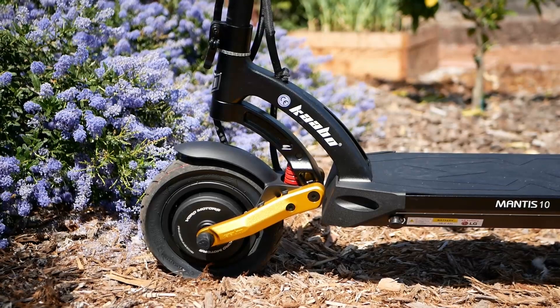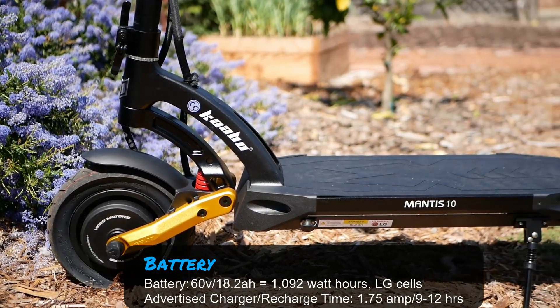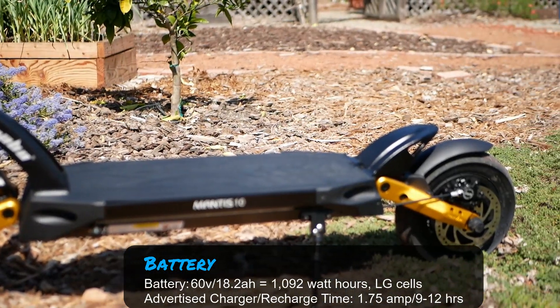Looking down on the deck here of the Cabo Mantis Pro SE, you can see the little LG labeling for the battery — 60 volt, 18.2 amp hours.